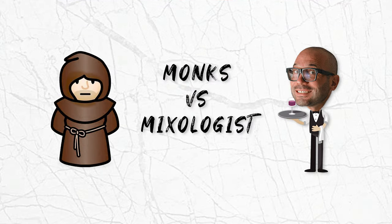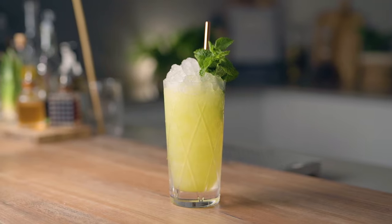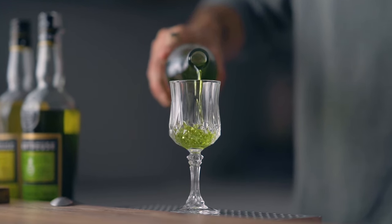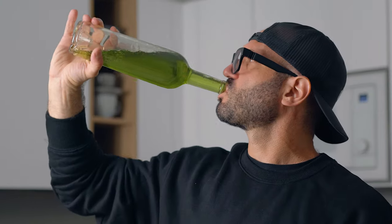Today, in this long-awaited episode of Monks vs. Mixologist, Jean-Fedix, our guest contender, has an extraordinary mission: crafting a cocktail capturing the essence of green chartreuse, all without a single drop of the actual potion. Arne, with his homemade elixir, is on a quest to rescue us from the chartreuse shortage. But will he emerge victorious? There's only one way to find out. Let's see if Jean-Fedix can truly end this chartreuse-pocalypse. Let's go!